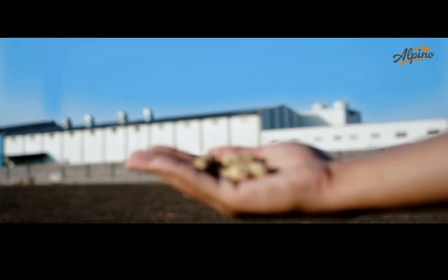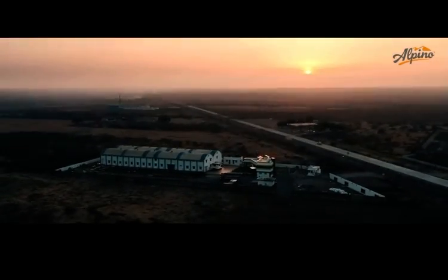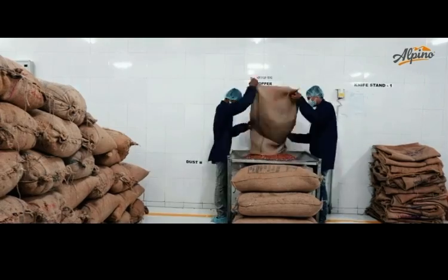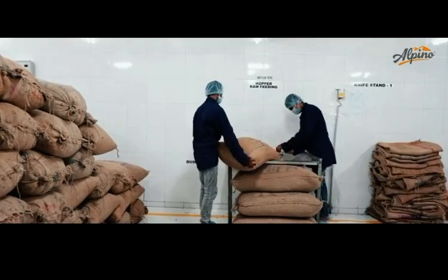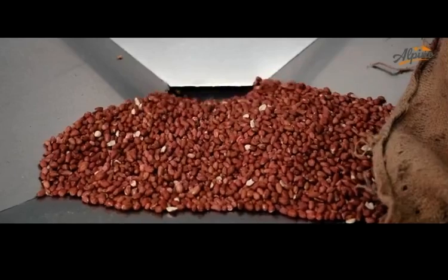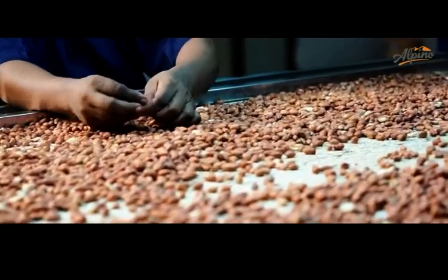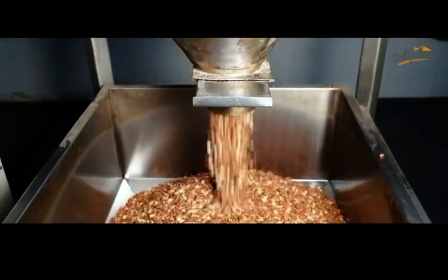Alpino Health Food sources the highest quality, nutrient-rich peanuts and brings them to a state-of-the-art manufacturing facility. On arrival, the peanuts are collected, tested, and sorted, and the best ones go to a roasting machine.